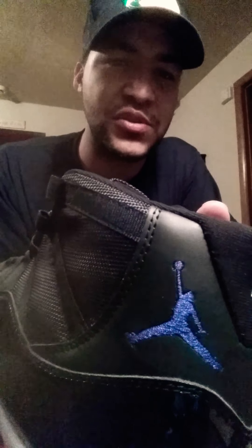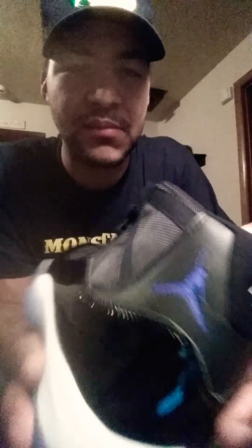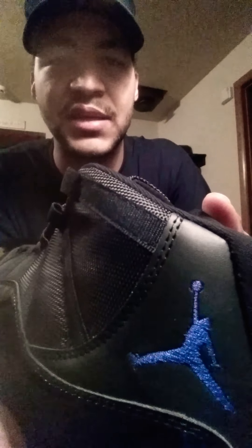If you guys want to comment, let me know what you think. It does almost look like the Jumpman might just be a little chunky, and that head kind of seems formed in with that body, it looks like.